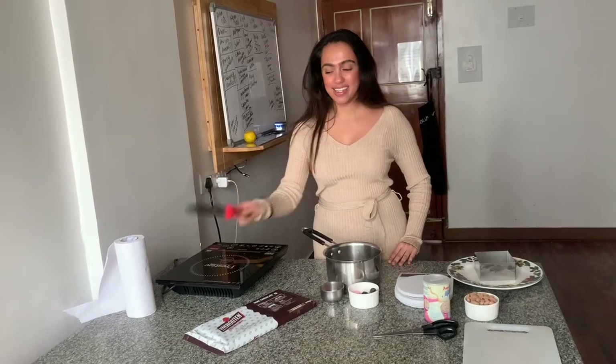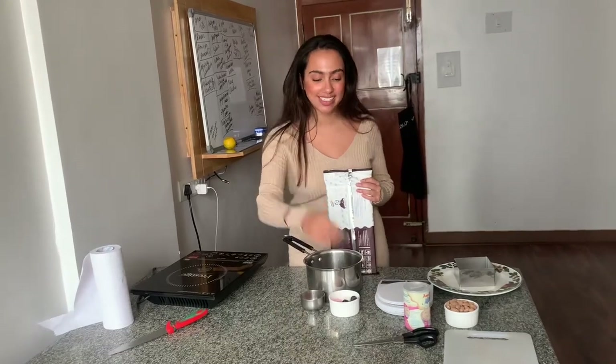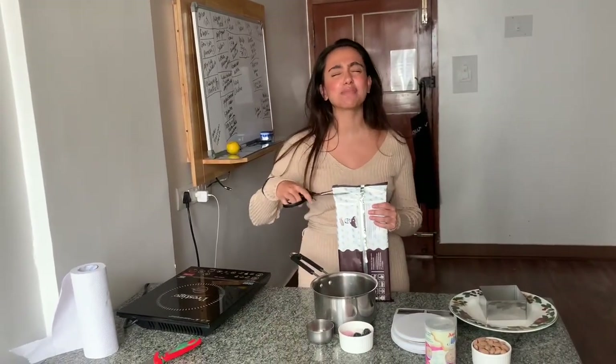If I switch into a British accent, it's because I've been watching the Crown and I can't stop talking like this, so don't mind me. For today's recipe I'm going to need 200g of dark chocolate.